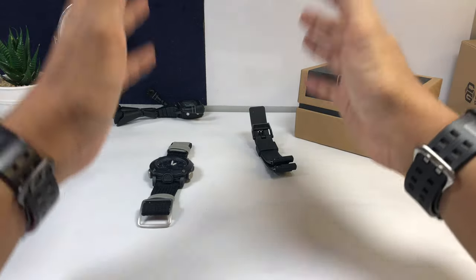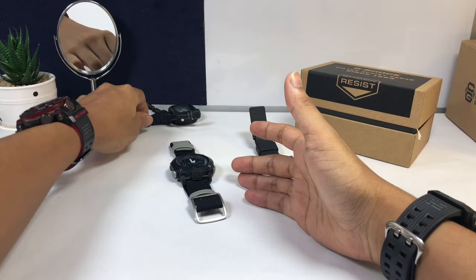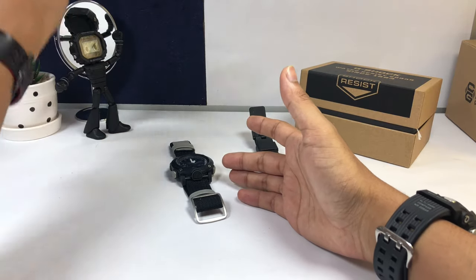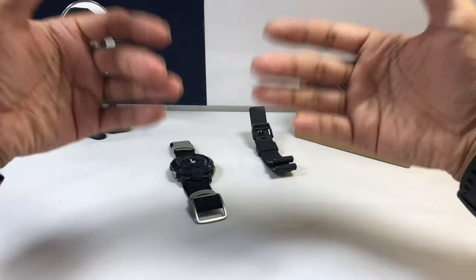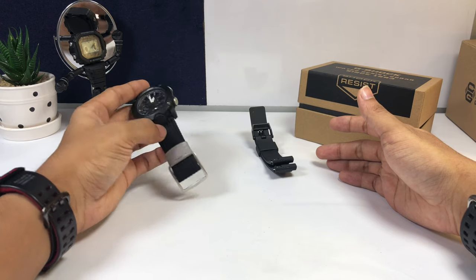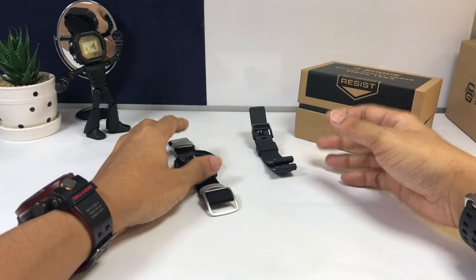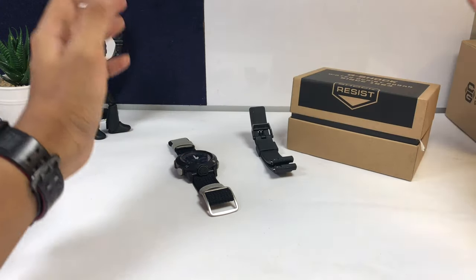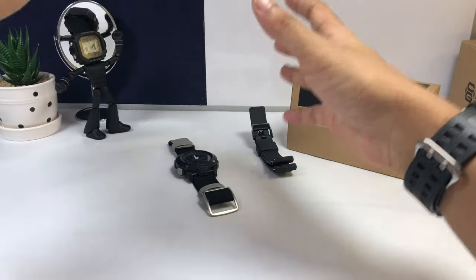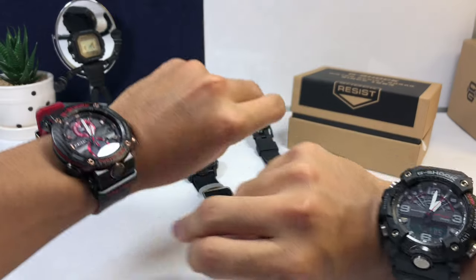That sums up all 20 reasons why you shouldn't buy this watch. A quick disclaimer: these don't just apply to this watch — a lot of other G-Shock watches in the same price range have similar disadvantages. I'm mentioning this one because it's popular and new. I'm quite surprised at how creative people got thinking of reasons against a G-Shock watch. I'm going to pack this up and send it to the winner of the recent giveaway. Stay tuned for the next giveaway. Thank you very much for watching — this is Josh, signing off.